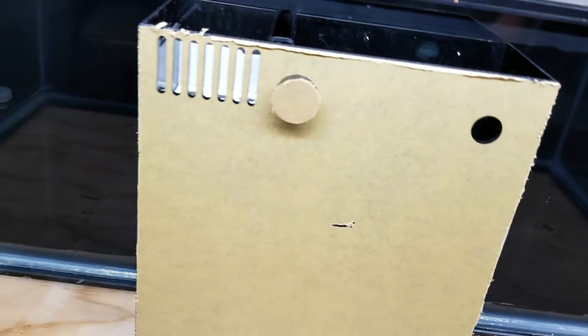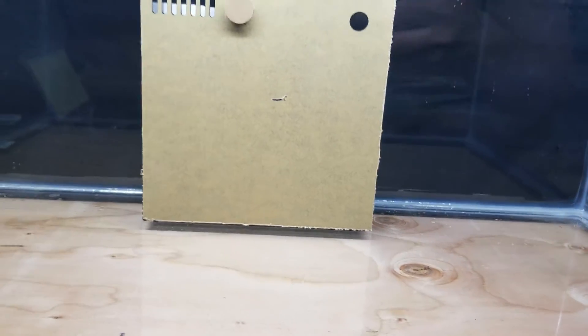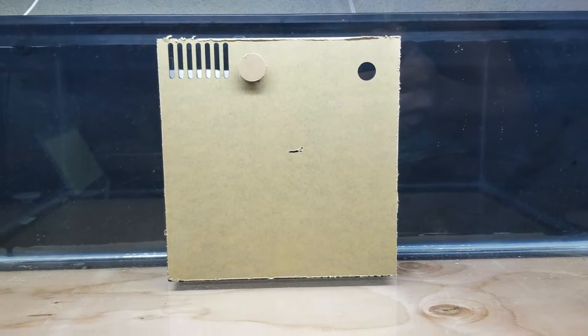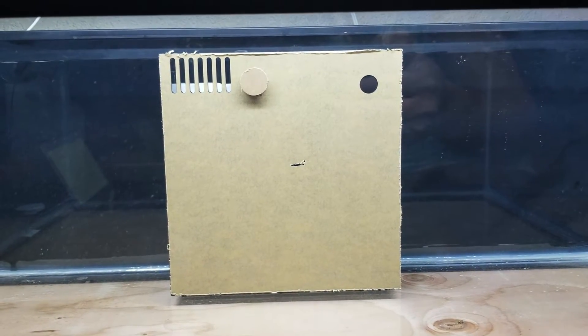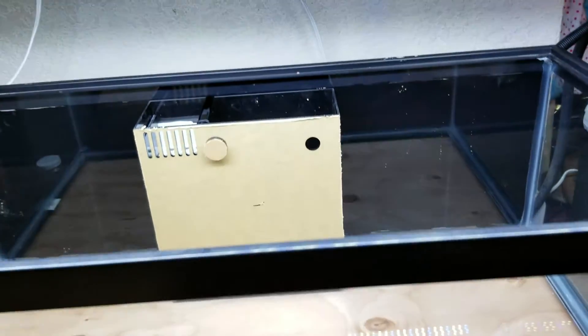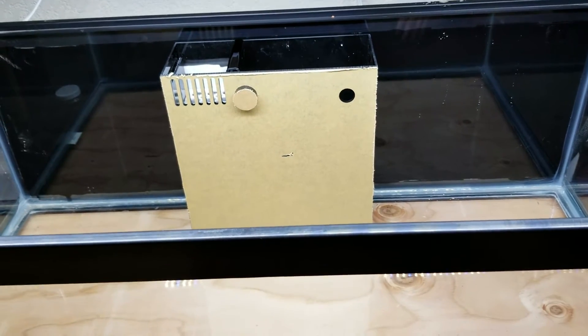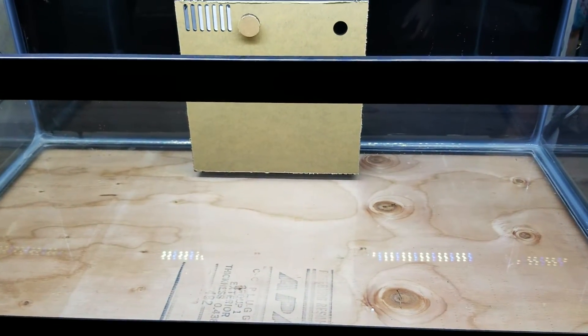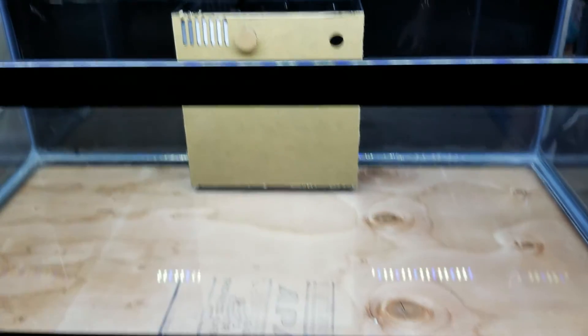So once again, this is my unboxing of the Fiji Cube 20 gallon all-in-one box. I'll go ahead and keep you guys posted once I actually fill the tank up with water and silicone that down. Thanks, and check out the next updated video.